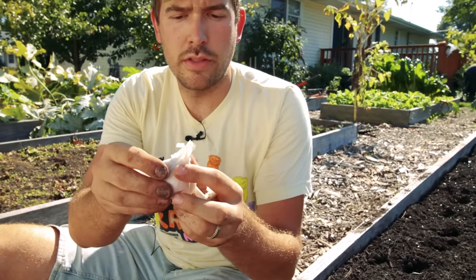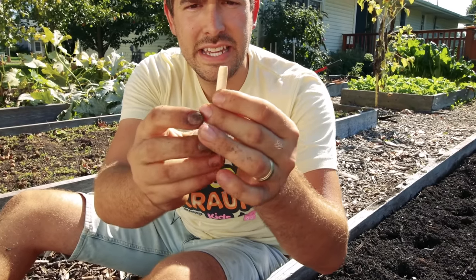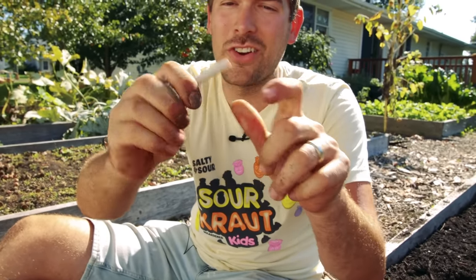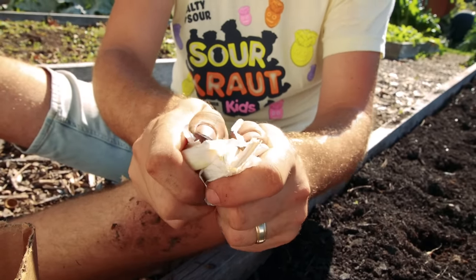We're just breaking apart the cloves here, separating them out individually. I got down to the center core on the hard neck and you can see what I'm talking about — that is a huge chunk of plant material, and it's hard. That is the center of a hard neck. Whereas if you get to the center of a soft neck variety, they just have endless amounts of cloves with no center hard neck — so you get a lot more cloves, just a little smaller in the center.